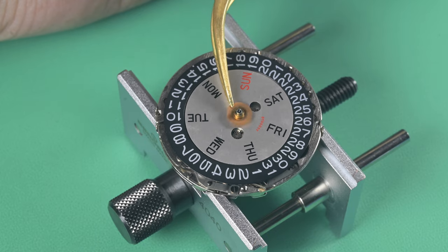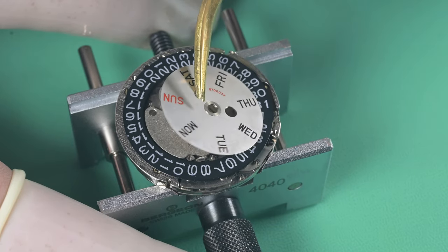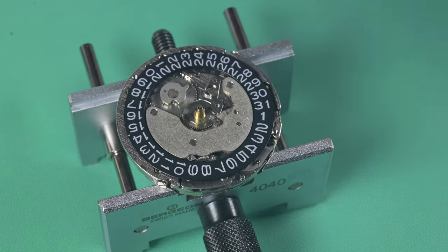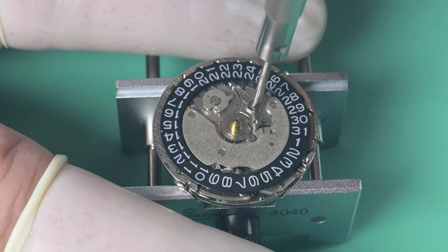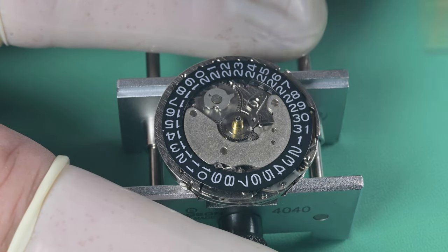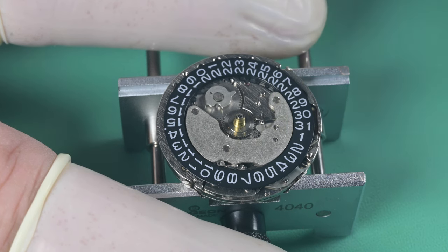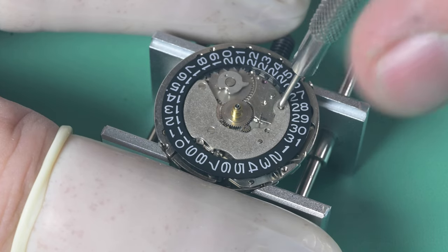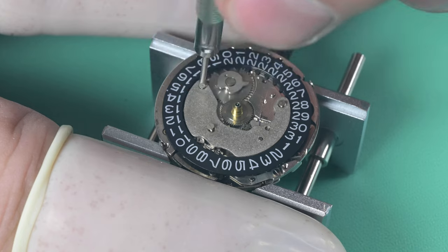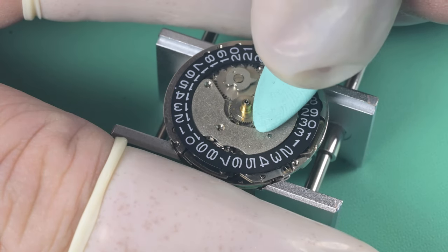We remove the dial washer and lift the day wheel right up. On the back side this is a single-language day wheel, so there are only seven teeth on that gear. If it were a dual-language day wheel you'd see 14 teeth. Next up is the quick-set lever — really a setting lever for the day wheel — held on by one specific shouldered screw. The cover plate also has the spring for the day wheel indicator, which is very touchy and likes to fly, so we have to be careful. I'm picking it up with Rodico just for protection.